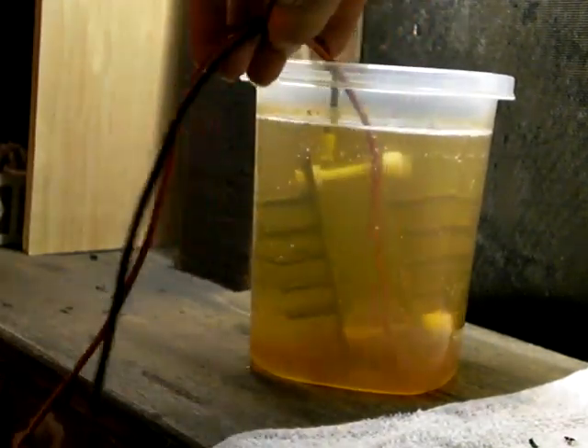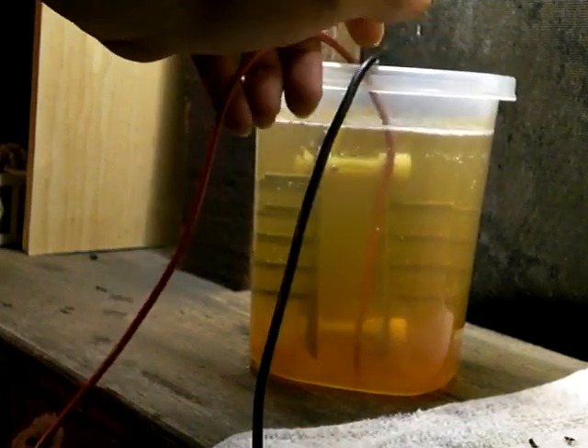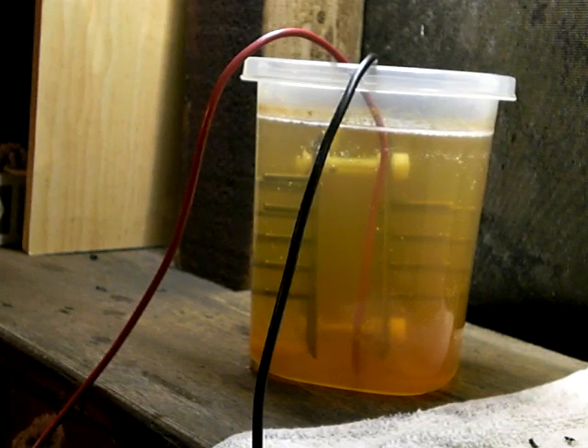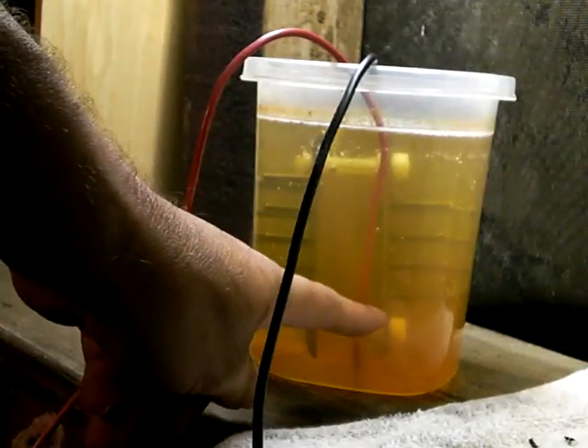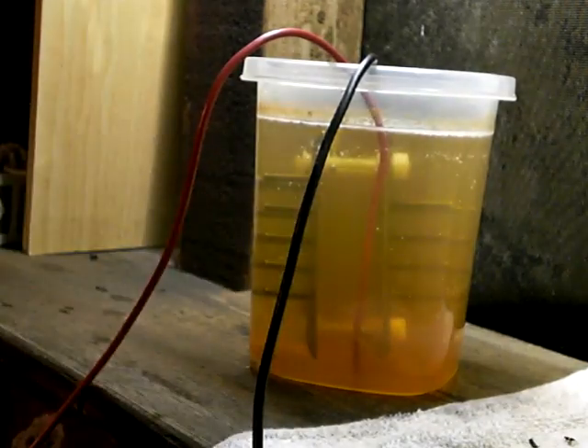You've got the hydrogen on the left with a negative pole and the oxygen on the right as a positive pole. You'll notice that the hydrogen comes off the ends of the screws, but the oxygen wants to come off the back side of the edge of this plate.